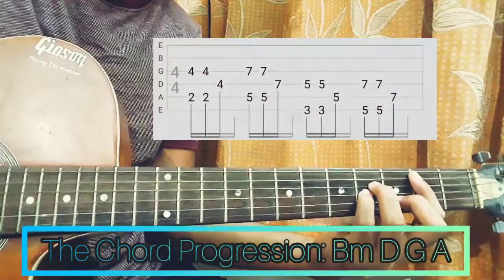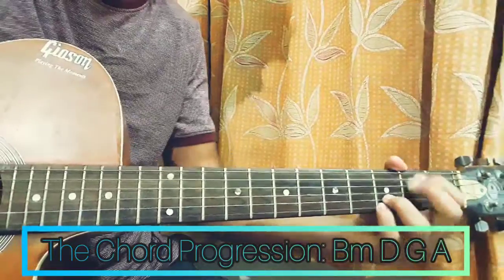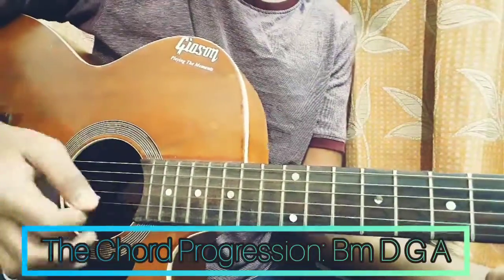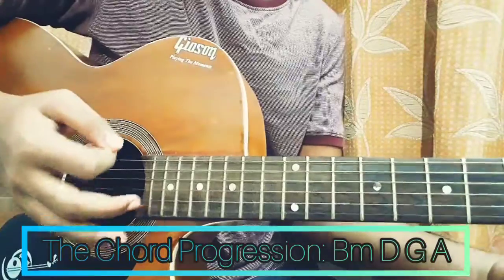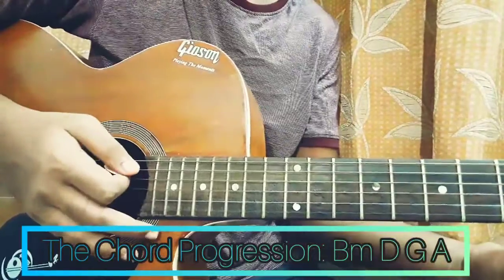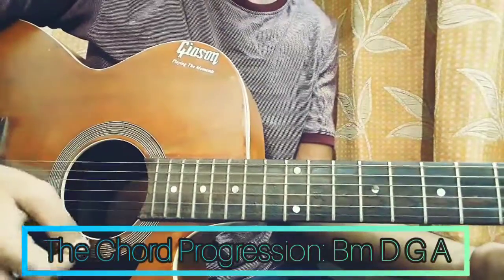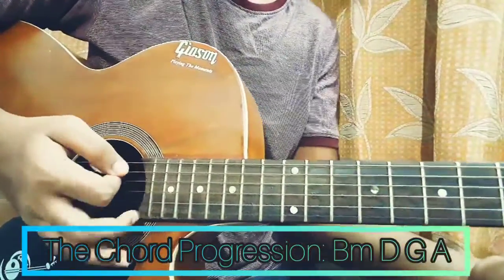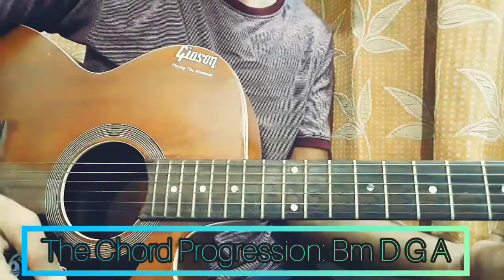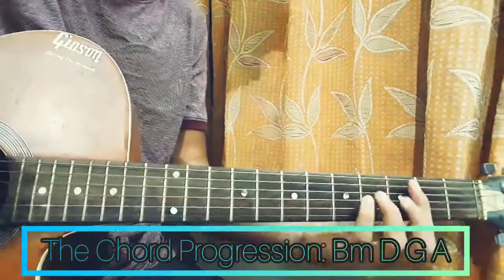Now let's look at the chord strumming pattern. For this section, the chord progression is B minor, D major, G major, E major. For the right hand, we are just doing a down, then up, and keeping our hand on the string to mute it — that's pretty basic and easy. We are just repeating this once for each chord. Let's see how it sounds: 1, 2, 3, 4.